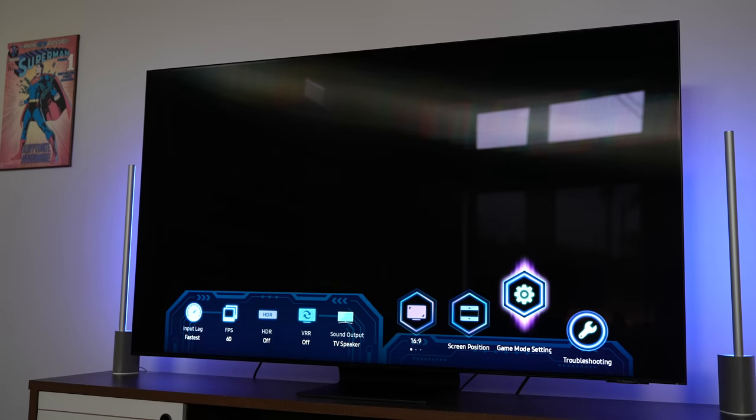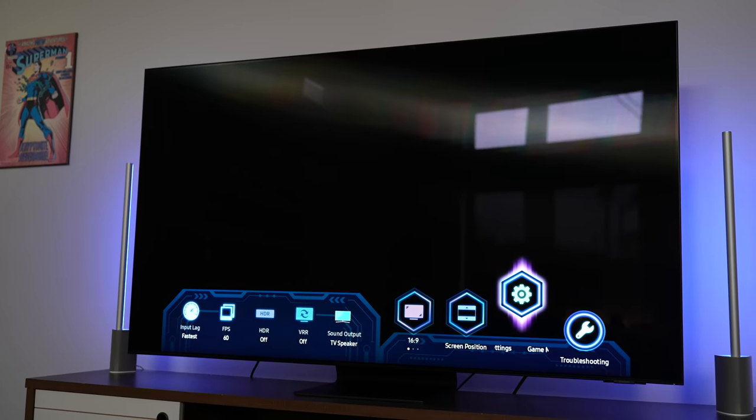Before we get into visuals, let's take a listen and see what we're getting from this TV in terms of sound.